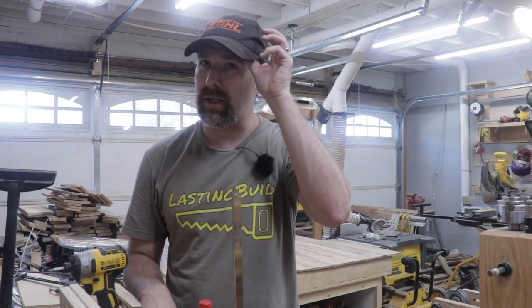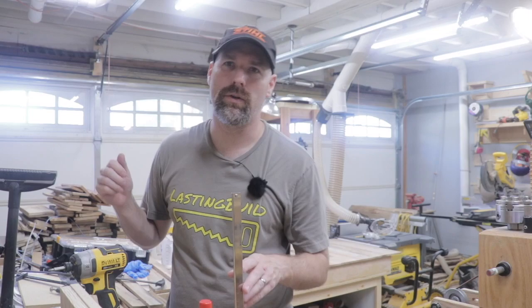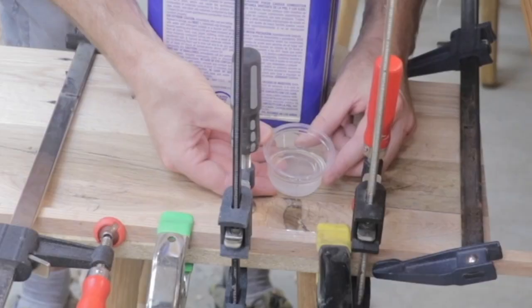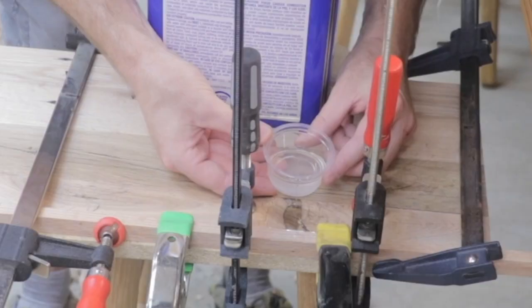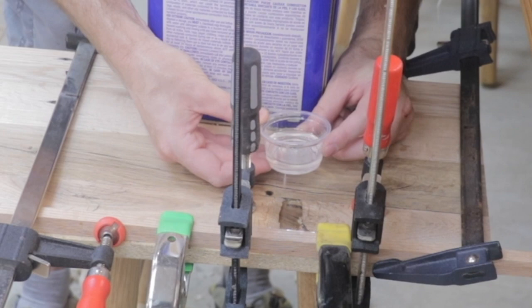And I think once that's done, this project will go really quickly. There'll just be a few different joinery techniques to attach everything together and then build the area that actually holds the planes. Anyhow, thanks again for watching guys. If you liked this video, hit the thumbs up, be sure to subscribe if you haven't already, and hit that bell notification so you'll be notified when I make new videos. Thanks again. Bye.